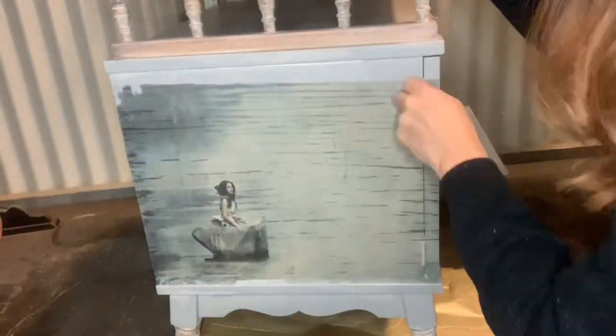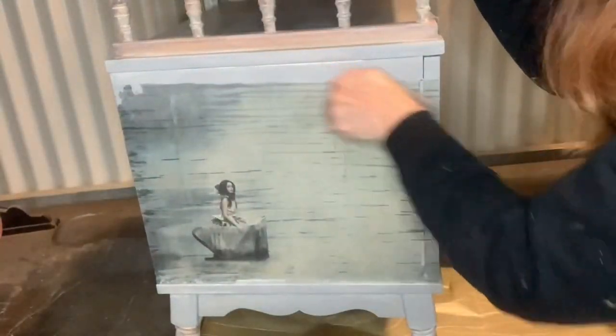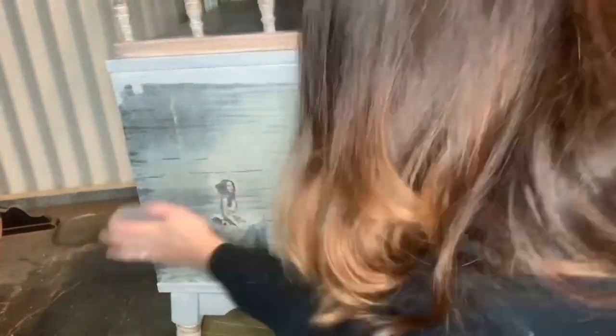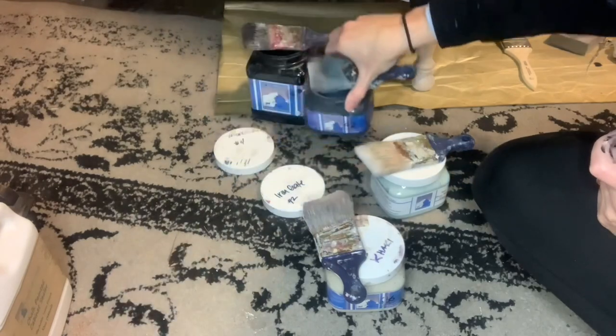Now that my paper is dry, I just take a sanding sponge and run that along the edges — and that is just a perfect fit on the piece. I paint in almost all of my decoupage papers unless I have a frame or something to go around them, so that's what we're going to do here. I'm not worried about the blank spot there, but I am taking the sanding sponge a little more aggressively towards the top to make sure there's no lip that you can see once you paint over the paper.